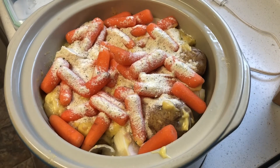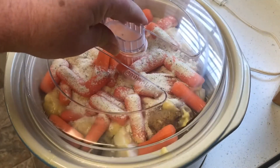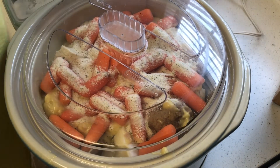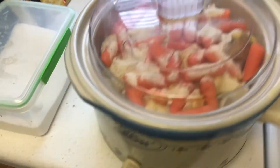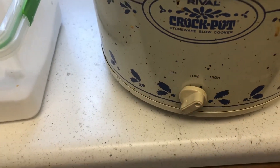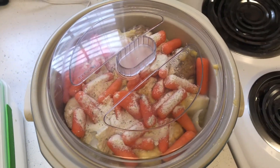Here we go — I put the carrots on top and the rest of the seasoning. I usually use one portion of seasoning on the bottom and one on the top. I'm going to set the crock pot on high and cook it for four hours. I've done two hours before but the pork chops don't come out as soft, so here it's on high for four hours.